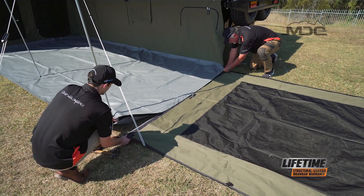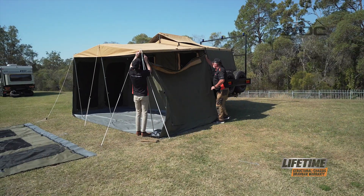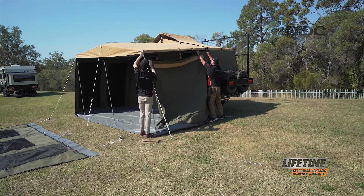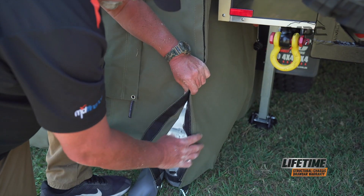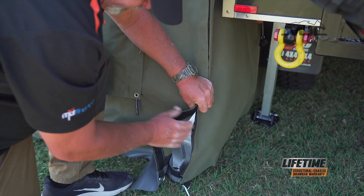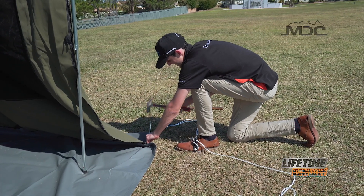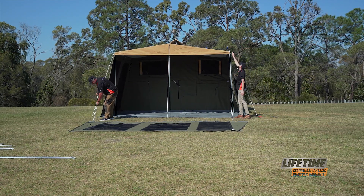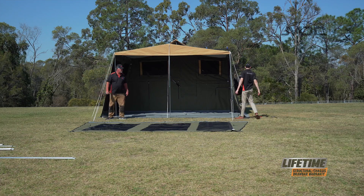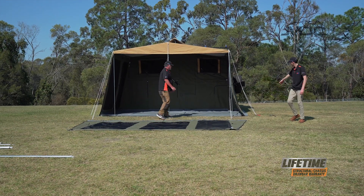Basically it's rinse and repeat, exactly the same thing. If you've camped and you've got a fantastic view, both side walls may be all you want to do in terms of an annex, but we still have two more poles to put into place to strengthen the structure.